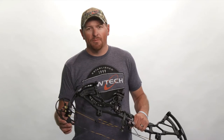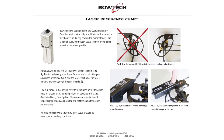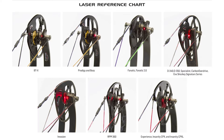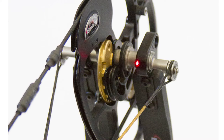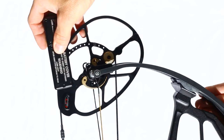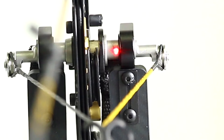With the laser on, pivot around and get a reference mark on the opposite end of the bow near the axle. Here's where you'll need to identify your model's particular cam laser reference point — that's all available on our website 24/7. Now I'm tuning a BTX, so I want my laser to fall just on the inside edge of the cantilever per the laser specs for this model. I'll start with the laser on the top cam pointed at the bottom side. You can see here that the laser dot is too low on the cam axle.